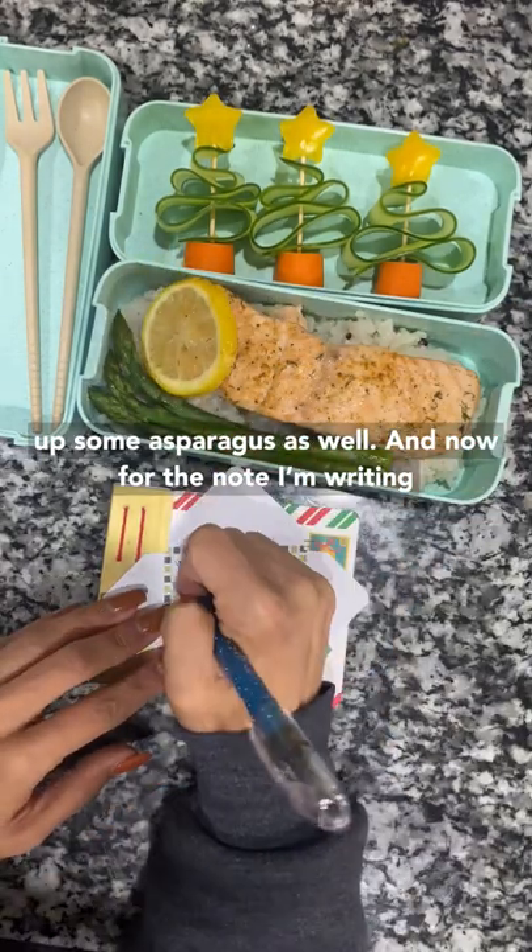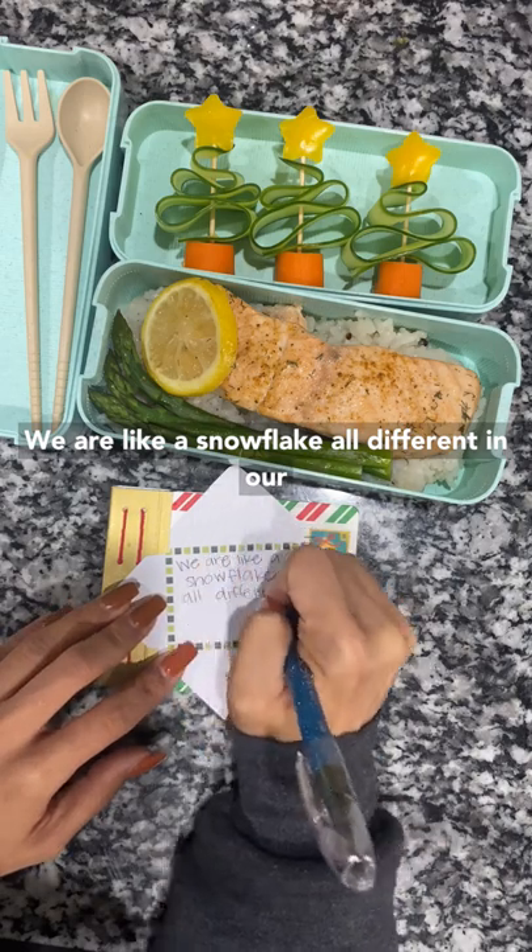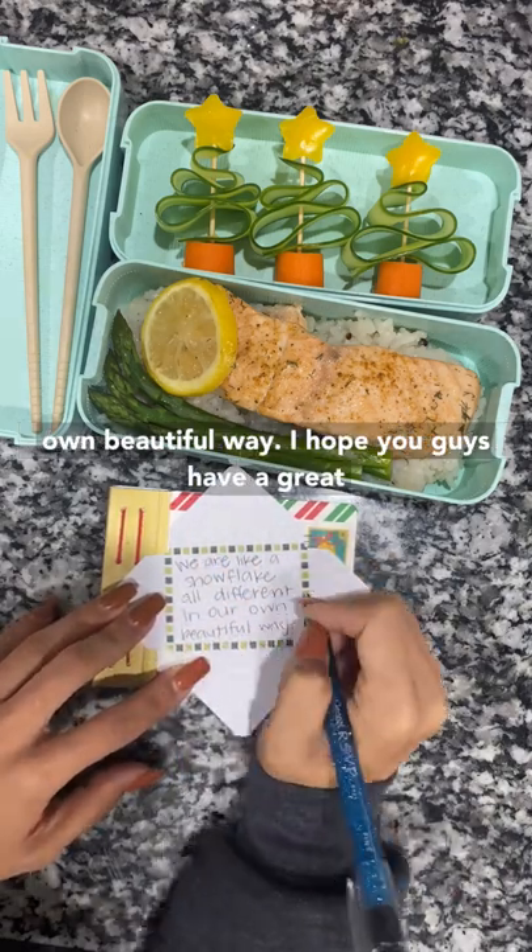And now for the note I'm writing: we are like a snowflake, all different in our own beautiful way. I hope you guys have a great day!